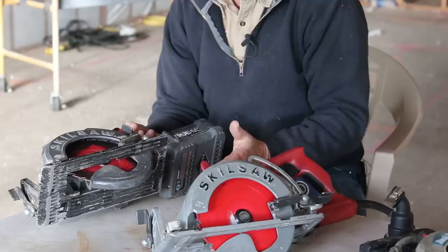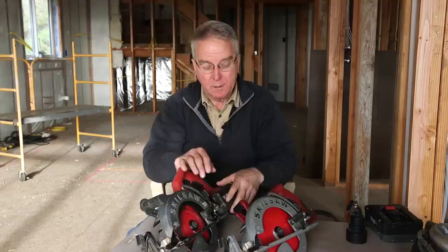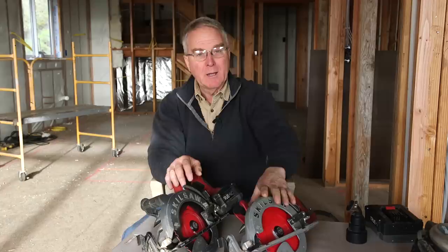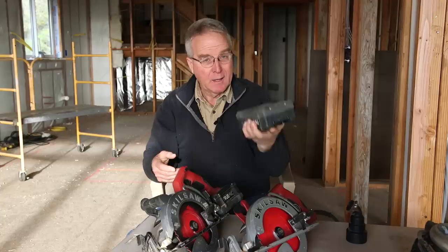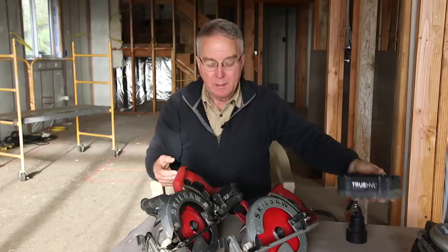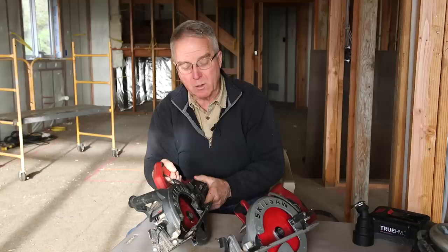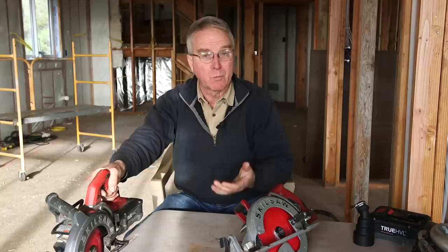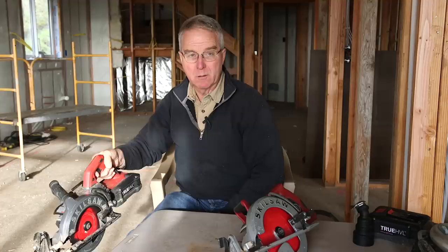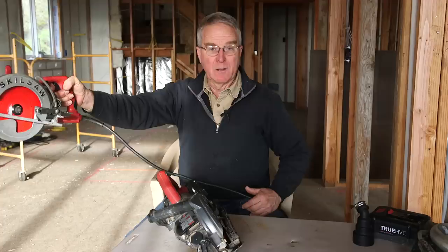There are two primary differences between this saw and the corded one that change how I think about them — to where they are not competing for the number one position but are an apple and an orange. These batteries are heavy, as you'd expect, because they're holding a lot of whatever enables them to store electricity. So number one, that's a heavier saw. I wouldn't want to use this overhead very long — in fact, at all — because that heavy battery underneath my hand radically changes the balance of this saw.